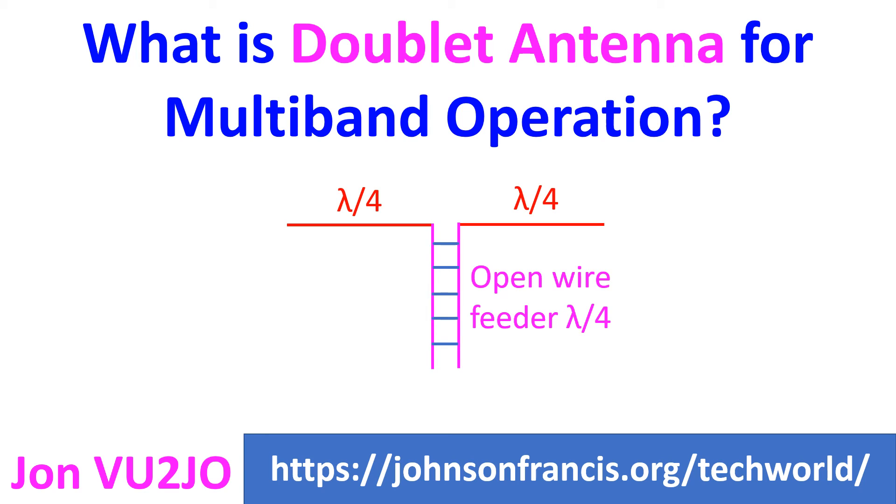VU3TPW has used a 4:1 and 1:1 balun in series, connected to a 1.5m RG213 cable leading to the antenna tuner. It is worth remembering that a balanced open wire feeder cannot run through a building and needs a transition, like the RG213 cable, into the building.